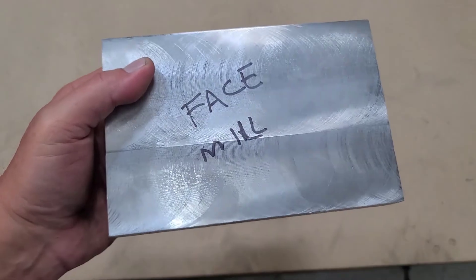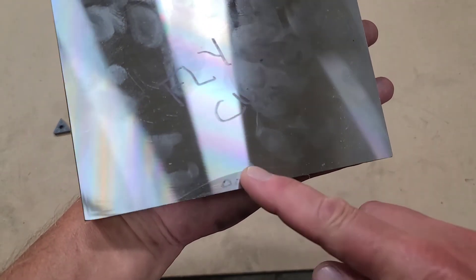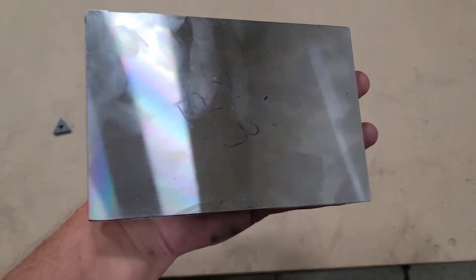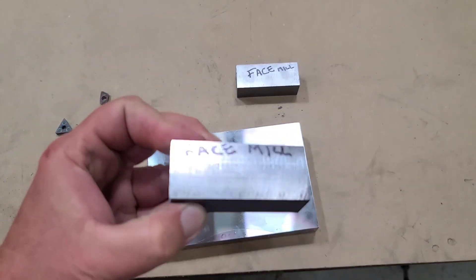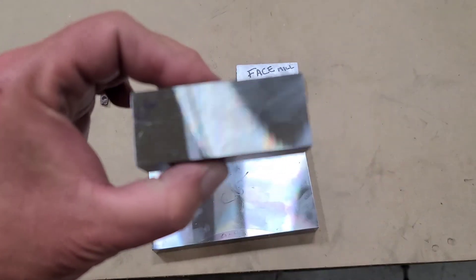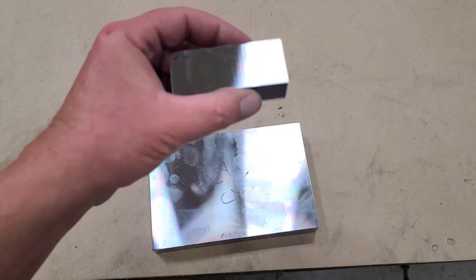The face mill side of the plate is kind of rough. The fly cut side has my fingerprints on it but it's a much nicer finish. I did wind up going in and finishing that little step before I flipped the plate over, just because I wanted it to sit square on the parallels. The face mill side of these little blocks — kind of rough. Fly cut side, again, just a much nicer finish, and customers tend to prefer that.